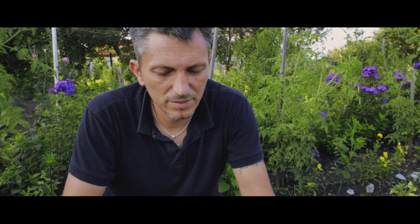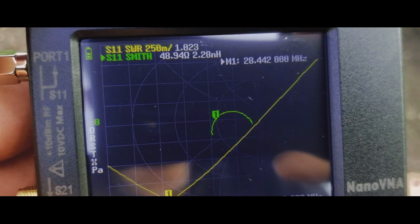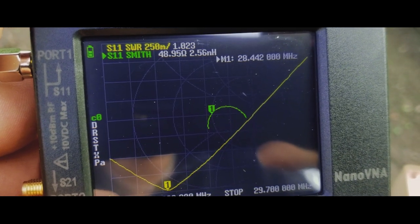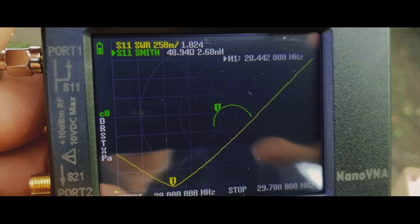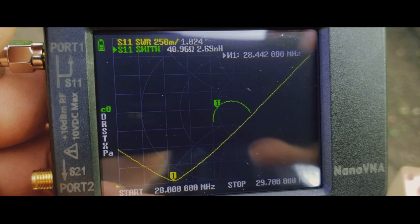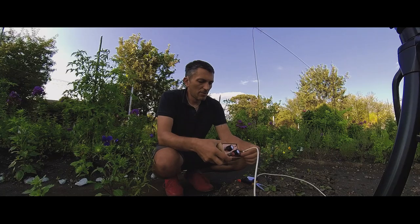On the 10 meters band, the lowest SWR is around 28.4 megahertz and the SWR is 1 to 1.024. The problem is that the bandwidth is not that big — the SWR rises very quickly. But at least I can use a little bit of it with the wire just as it is right now.